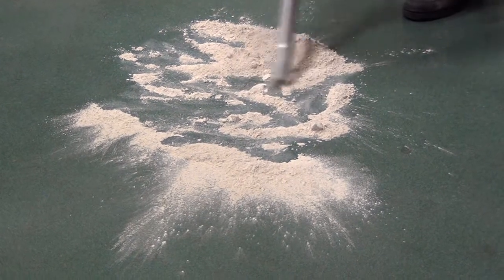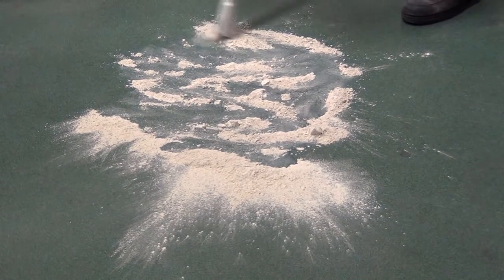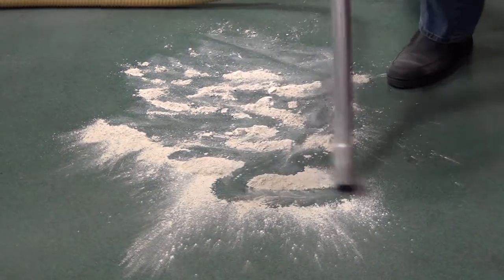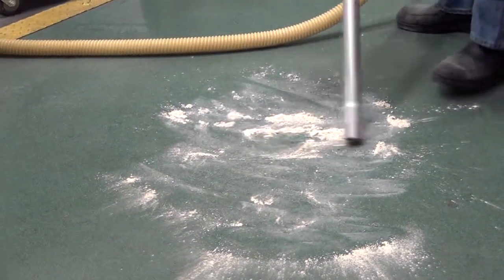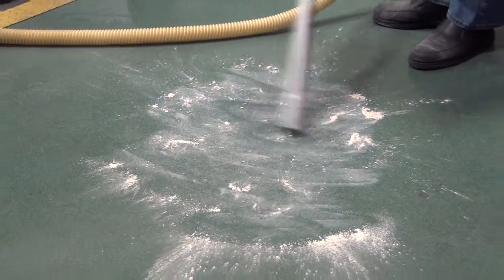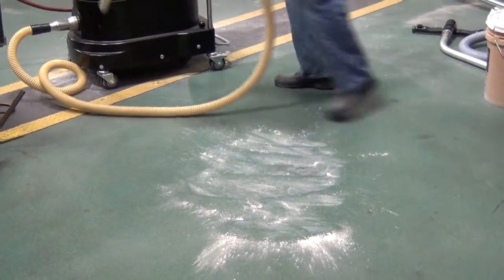It can easily handle large amounts of material with no loss of suction. So even though we sucked up all that material, we have no loss of suction. Now that's about four gallons of starch.